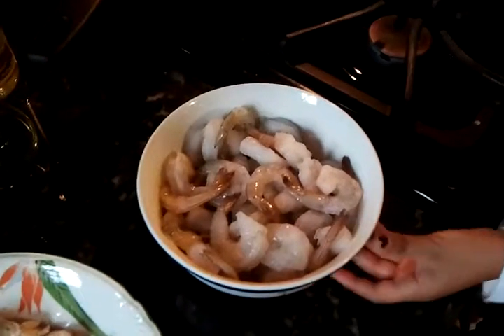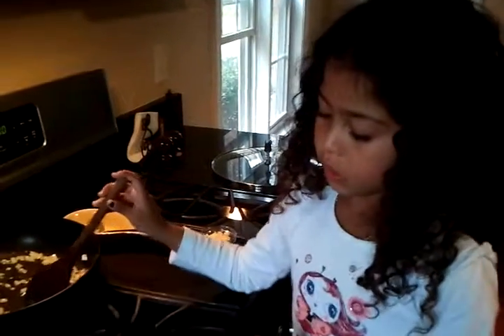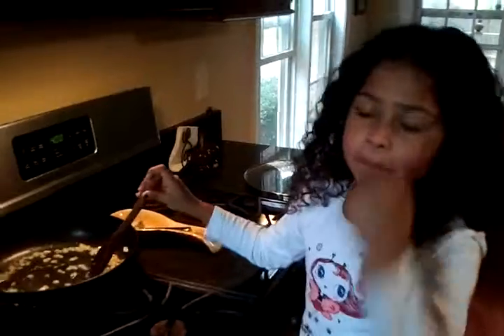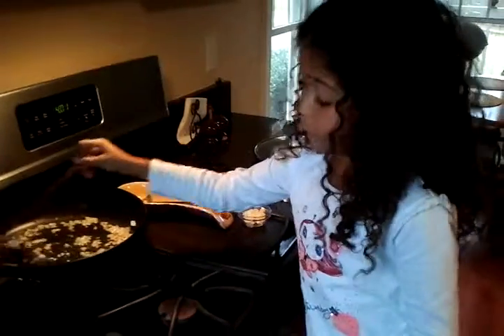Can you see those shrimps? They've been deveined, cleaned, and washed. When you put them in, you have to wash them for a while. Once they're nice and pink, then you take them out — because you don't want to overcook them. Yes, because they get very hard.